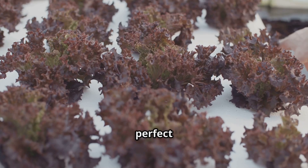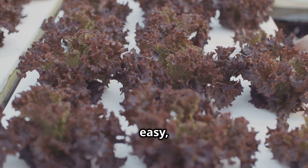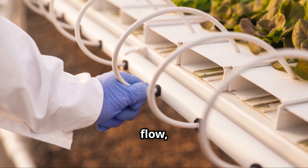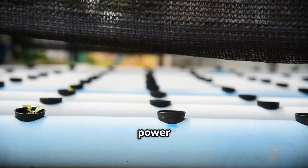Deep water culture — perfect for beginners. Cheap, easy, great for leafy greens. NFT, continuous nutrient flow, great for herbs and lettuce, but keep a power backup.